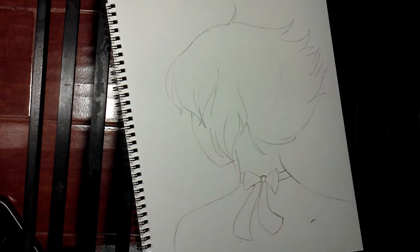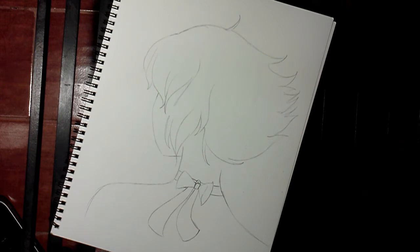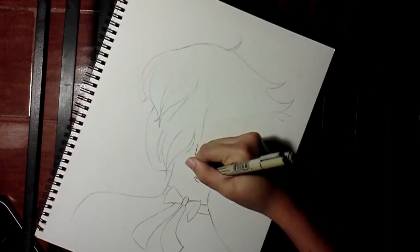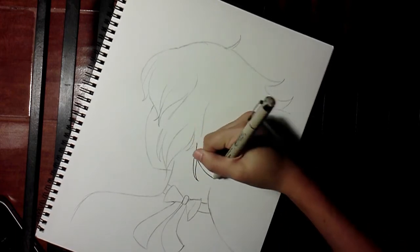So for this episode, I'm drawing Lapis Lazuli in black and white. You probably know her — she's from Steven Universe, and I love her. I love her color palette, she's so pretty, and so I just decided to draw her for this episode, especially because I've never done anything fandom related so far.